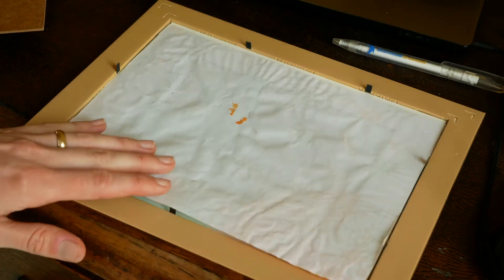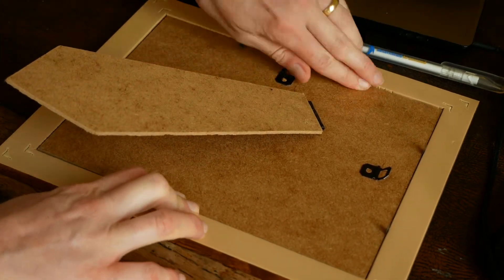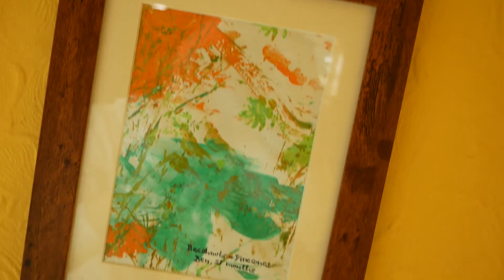Another hack is to take pieces of artwork that your toddler does and cut them to the right size and put them in frames. We have these up on our walls and they're also really great gifts for other people.